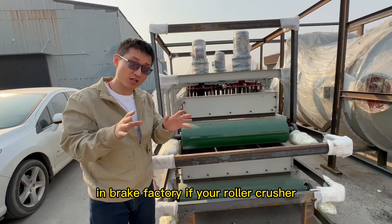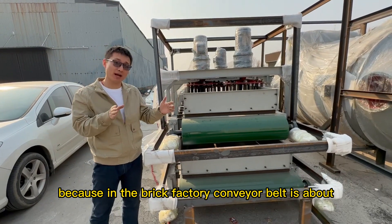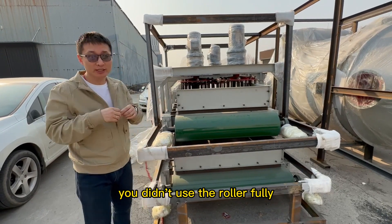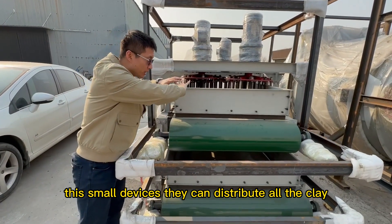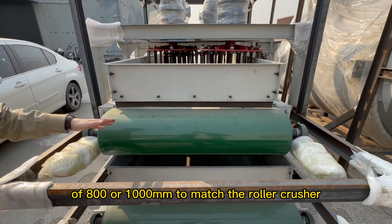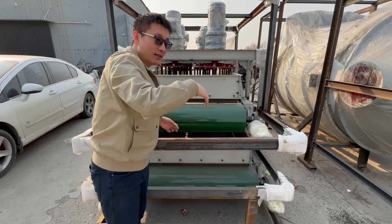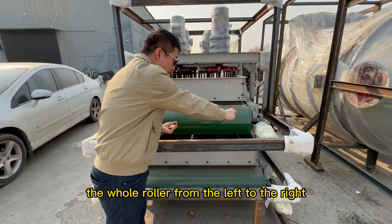In a brick factory, if your roller crusher wears out in a very short time, that actually means you may have a problem. The conveyor belt is 650 mm or 800 mm wide, but the roller is 800, 1000, or even 1200 mm wide. If you don't use the roller fully, problems will happen. These small devices solve this problem — they distribute all the clay across the full width of 800, 1000, or 1200 mm to match the roller crusher. When your conveyor belt only feeds a narrow area, all the raw material falls onto just the middle of the roller. Then you cannot make full use of the roller, and when the middle section is worn, you have to replace the whole roller from left to right.